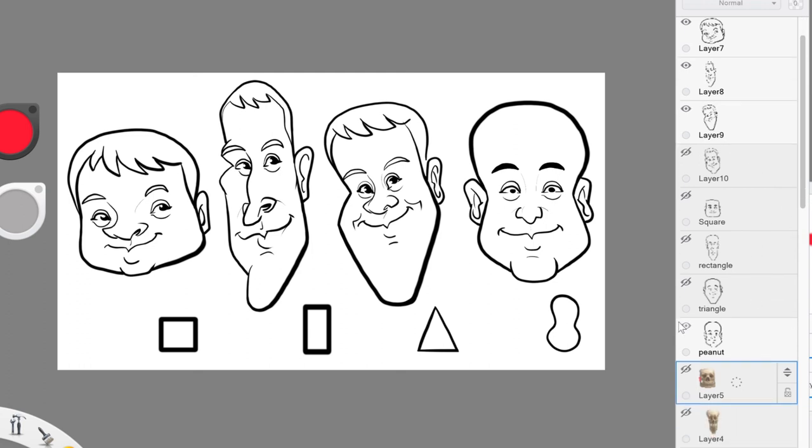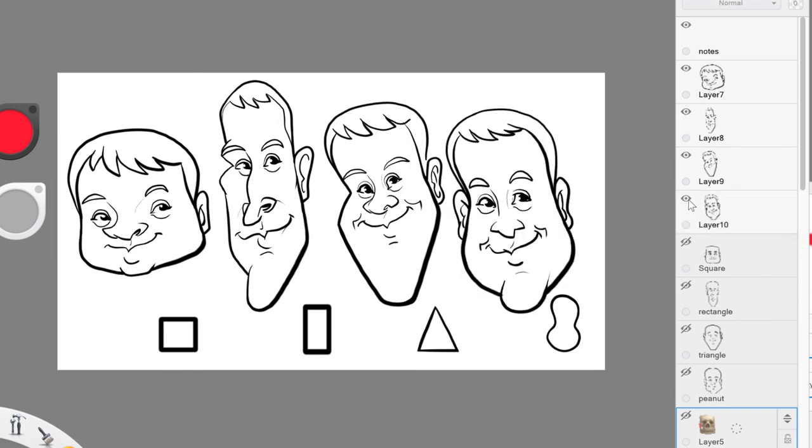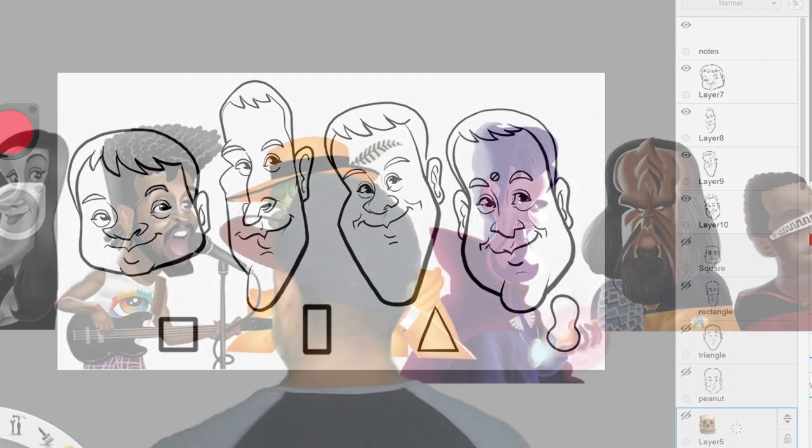Let me take a look at the peanut shape. I can show you the peanut shape — just tilting it a little bit to the left and giving it that slight, not three-quarter, but kind of two-thirds sort of look.